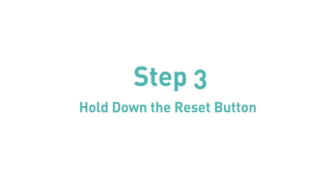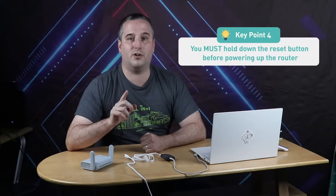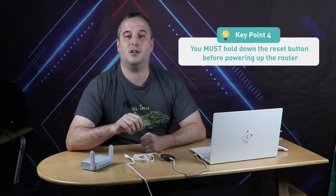After you have the correct connection, let's proceed to power up the router. Step 3: Hold down the reset button. Key point 4: you must hold down the reset button before powering up the router. If you connect power first and then hold down the reset button, it will not work.